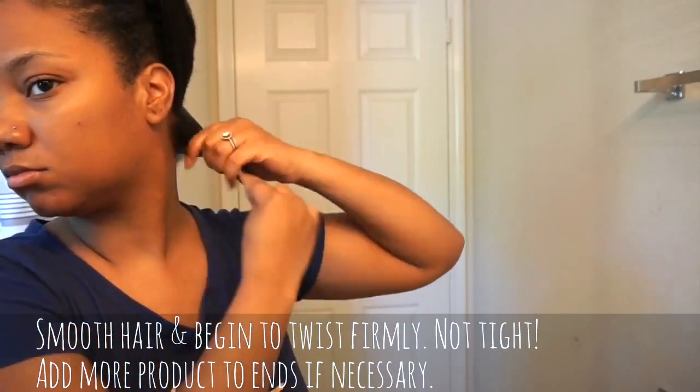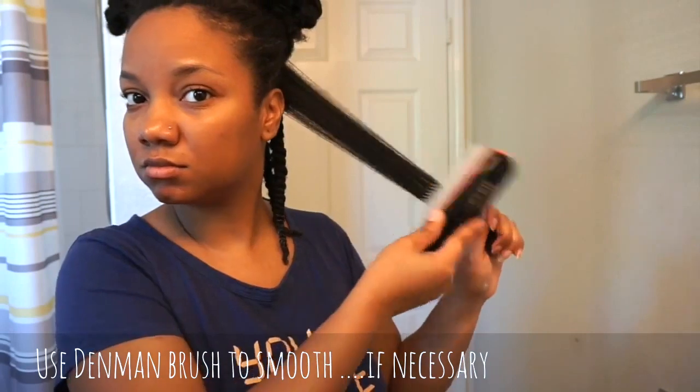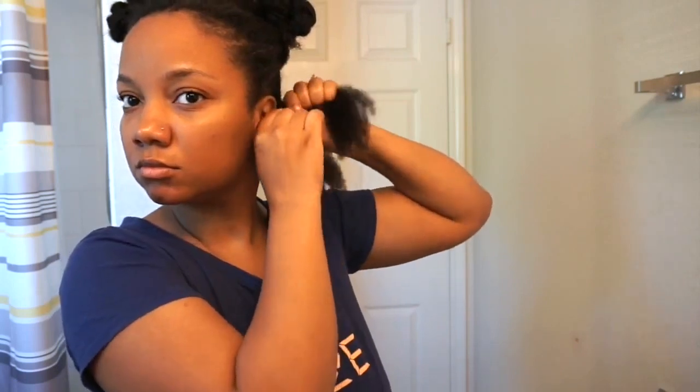Next you're going to start doing your two-strand twists. What you want to emphasize here is really getting a good grip at the base of your twist, and then twisting firmly all the way down. You don't want to twist tight — there is a huge difference between twisting tightly and twisting with a firm grip. I went ahead and used my Denman brush to just go through that section a little bit.